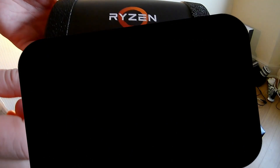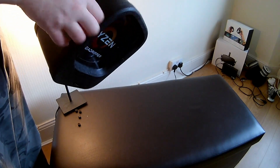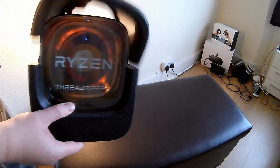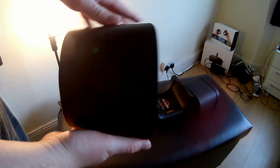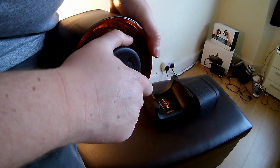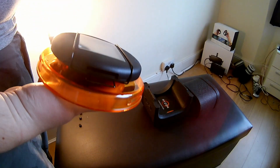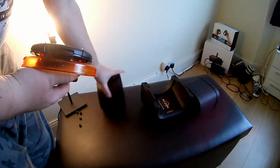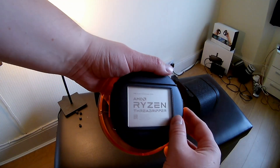The packaging is very well done, to be fair. You just twist that and it pops right off. And it's a nice little retention bracket that is really, really tight on there.